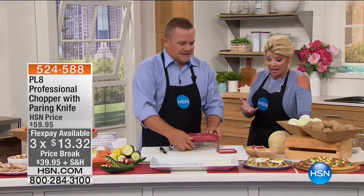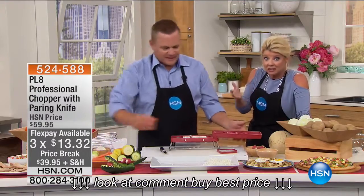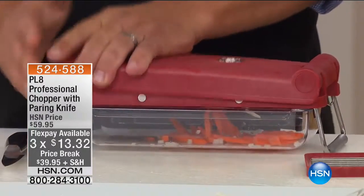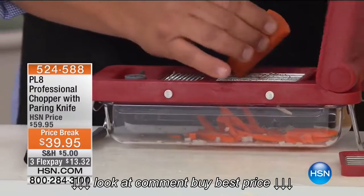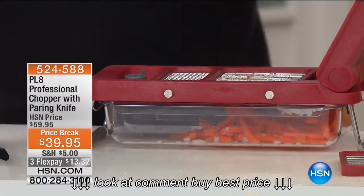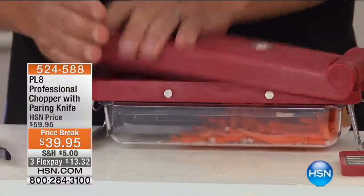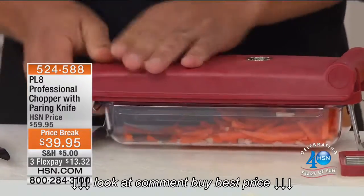You're not getting your hands all stinky and smelly, and you're not cutting individually. You are getting that paring knife too, which would probably be about the price of what you're offering for both the chopper and the knife. Anything that grows in layers — like onions, cabbage, celery — will automatically mince. But when you put something solid in here and press, you end up with a julienne or shoestring cut.